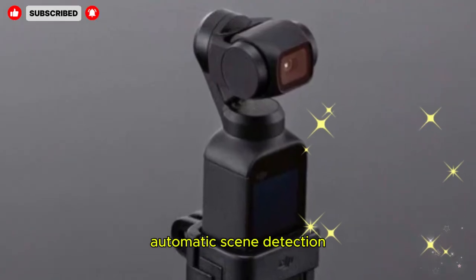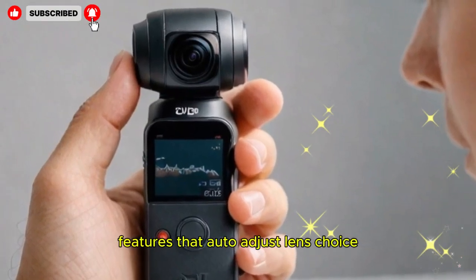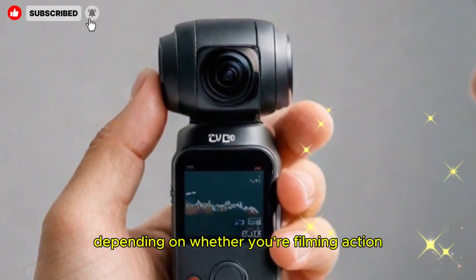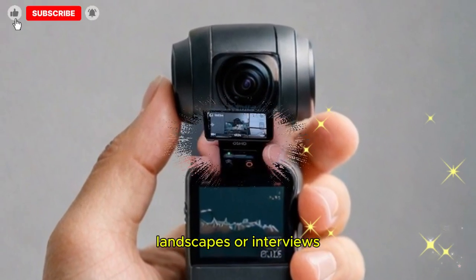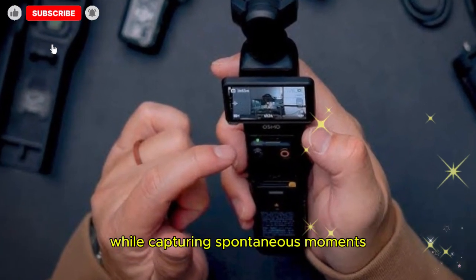There's also speculation about AI features that auto-adjust lens choice, exposure, or gimbal angle depending on whether you're filming action, landscapes, or interviews. This automatic scene detection could save creators time and effort while capturing spontaneous moments.